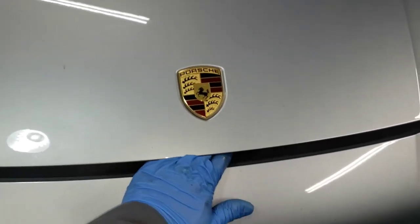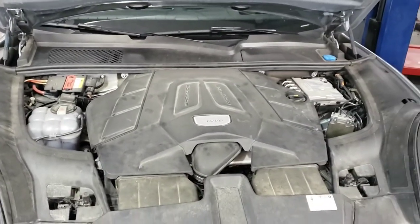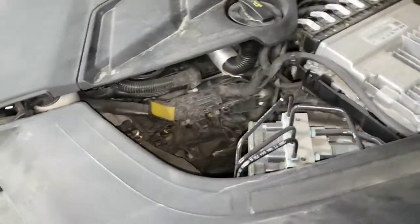We're back on top. This is what the engine bay looks like — you can't really see anything. I had to kind of take a peek in here first to get an idea of what was going on.